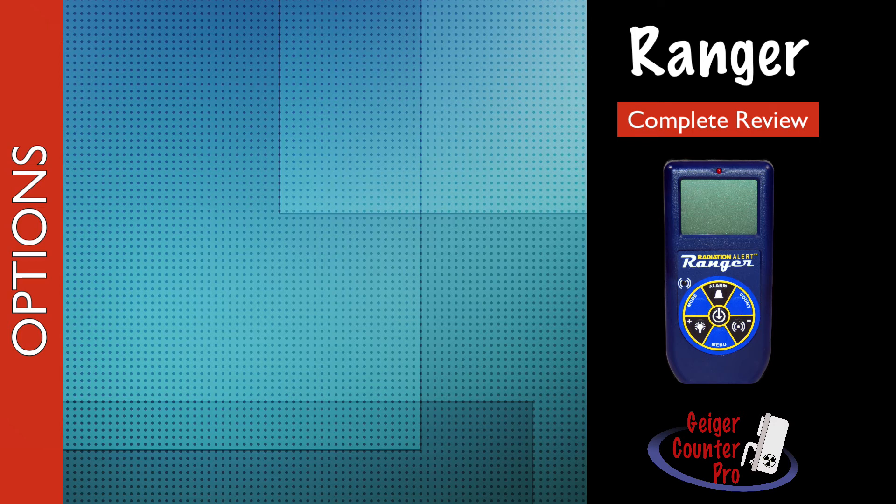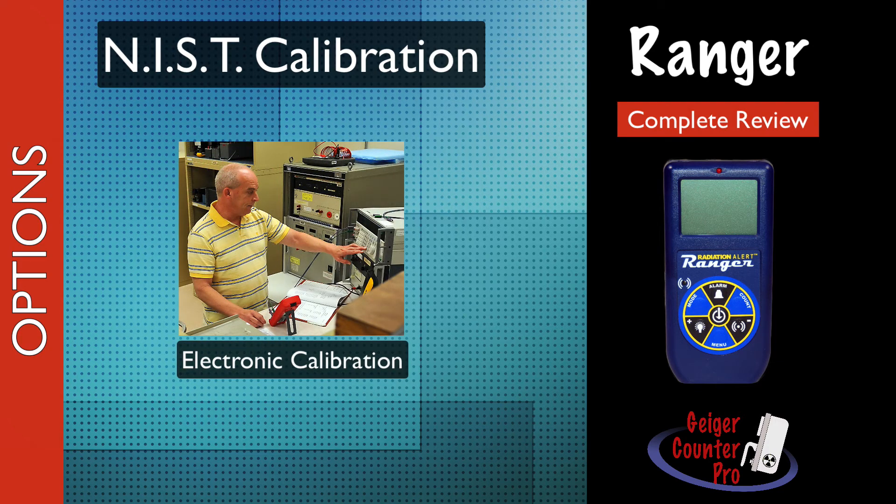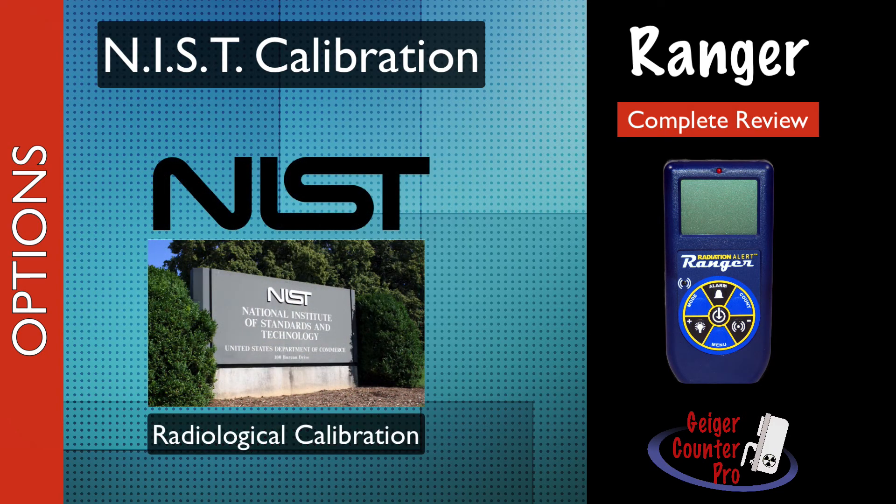The Ranger comes with an electronic calibration, which is usually good enough for verifying radiological conditions. However, any legal related activities will require having the instrument calibrated via an actual radiation source that's been calibrated to NIST. This is an option that can be purchased at the time of order. Calibration cycles of one year are recommended.